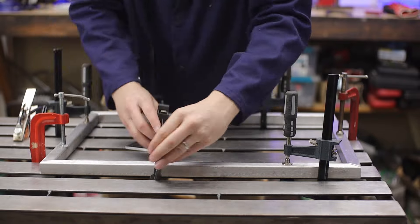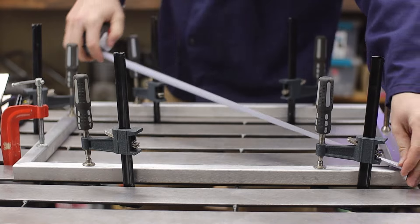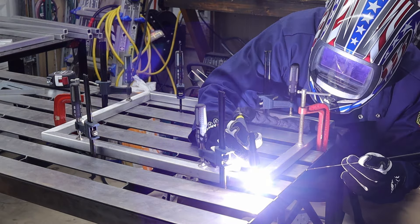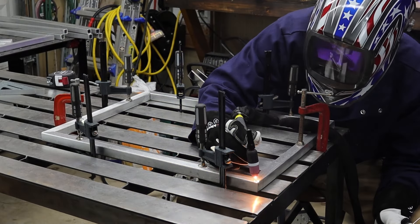I thought that if I clamped them down good enough, maybe it would self-relieve and straighten itself out. That didn't quite work out that way, but since we're not building a race car chassis here, I got it to work well enough.